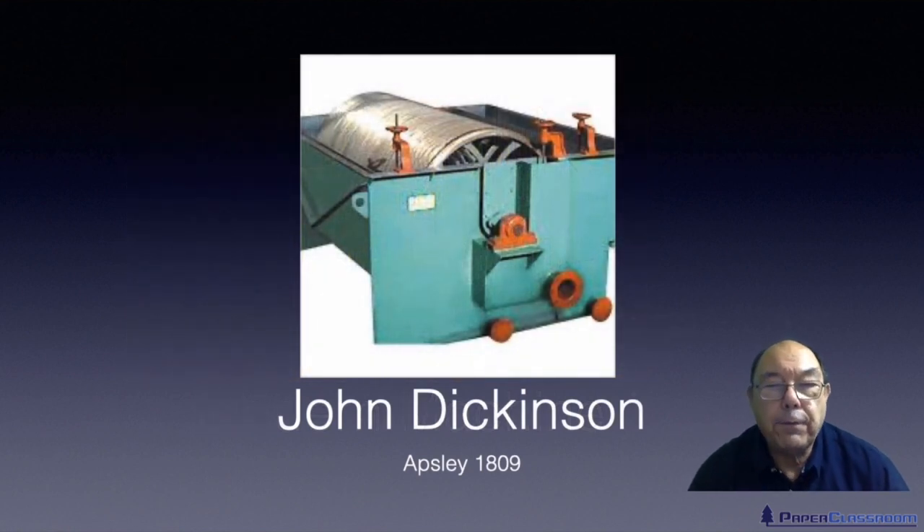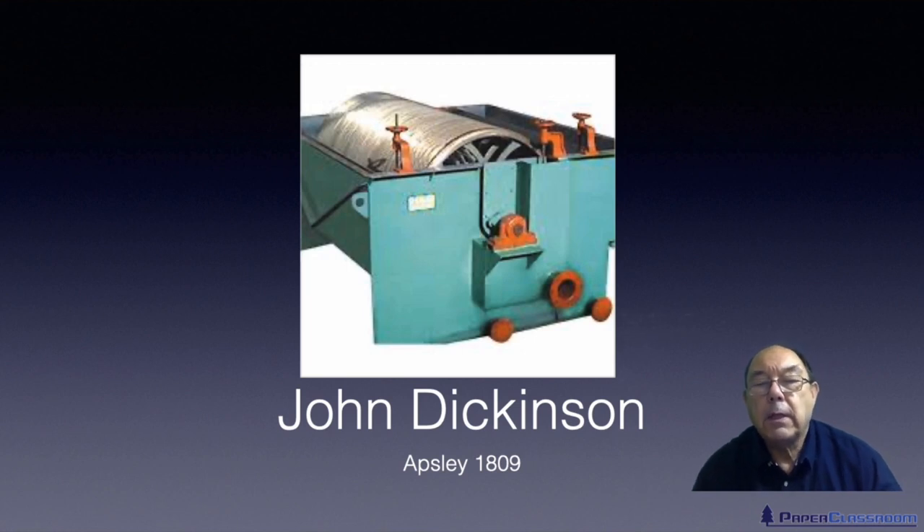On the site next to Frogmore was Apsley Mill, and there another engineer, John Dickinson, had another idea for making paper. He built what we call a cylinder mould machine. I couldn't find a picture of an old original cylinder mould machine, so here's a fairly modern one.